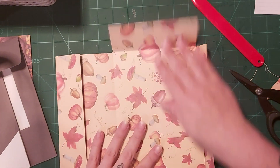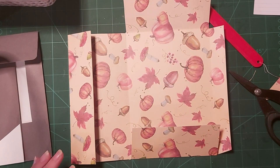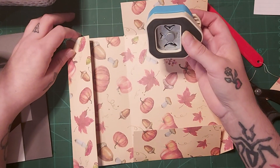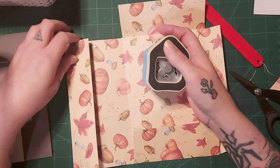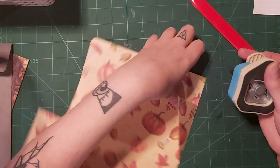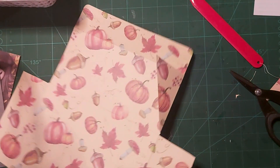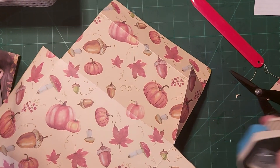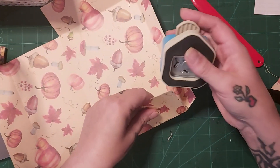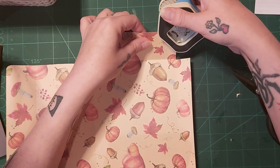We are going to start sticking things down, but first I want to round some of my corners — I think I'm going to do a medium-sized one. Just going to round most of the corners that I can actually round — a little bit on this one, my pocket, and then my flap at the top.